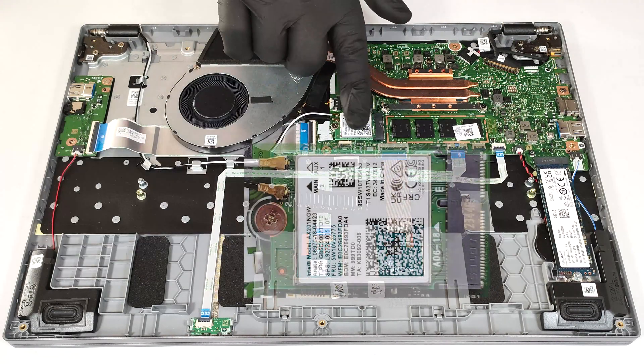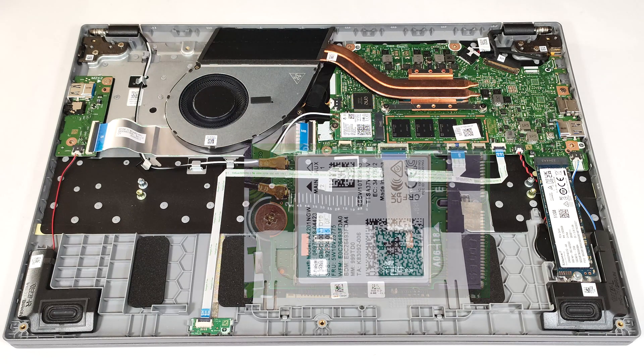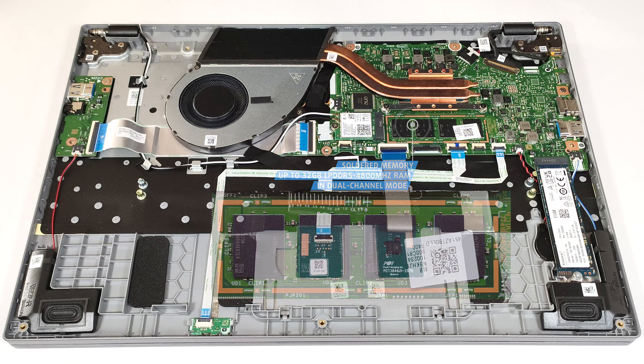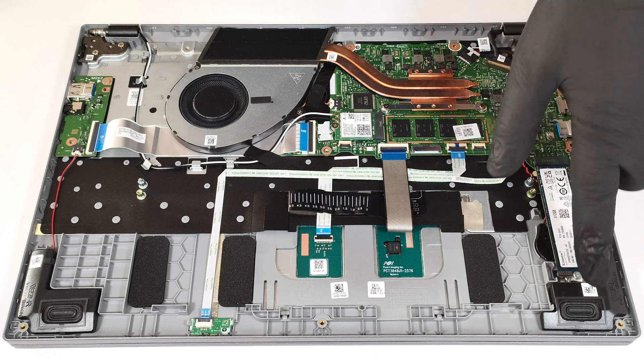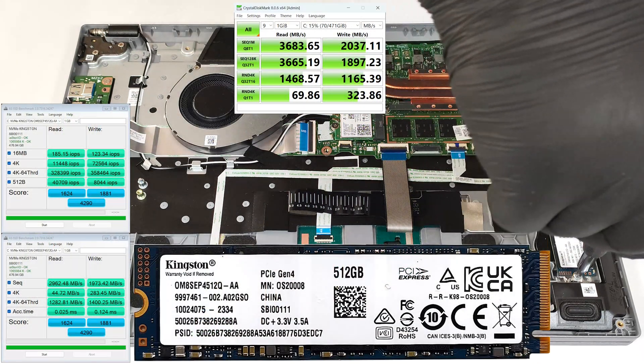The Wi-Fi 6 card on the right of the fan is upgradeable. The memory is soldered; still, you can rely on up to 32GB of LPDDR5 4800MHz RAM in dual-channel mode, which is plenty for normal work. For storage upgrades, you get just one M.2 slot for 2280 Gen 4 SSDs.